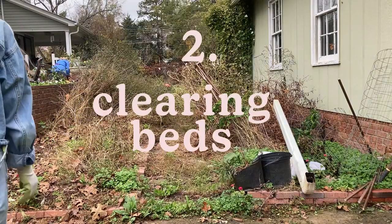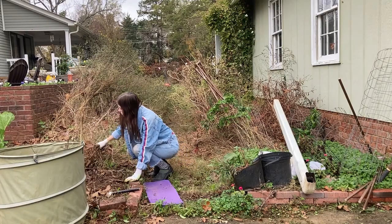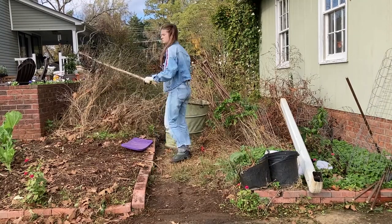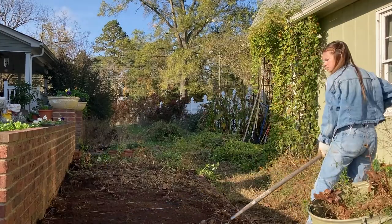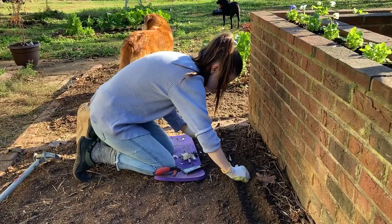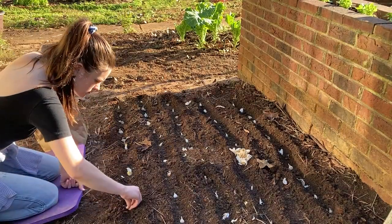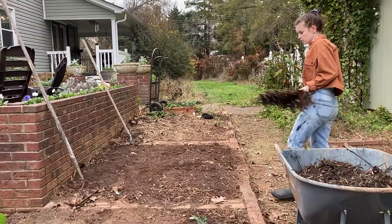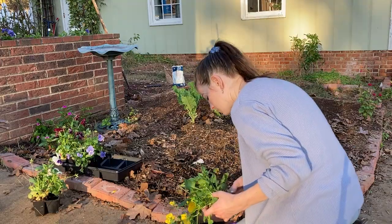Then I went to work clearing all of the brush and dead weeds, which took almost a full day. Next I prepped a bed for the garlic — I wanted to plant something that would grow through the winter, and so far the garlic has really held up. I got an entire bag for free at a local nursery. After everything was in the ground, I mulched the bed. Next I replanted some strawberries and then added some pansies to the brick walkway to brighten up the beds while I wait for spring.